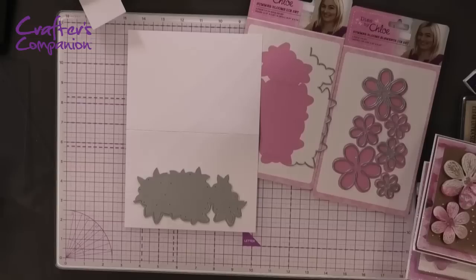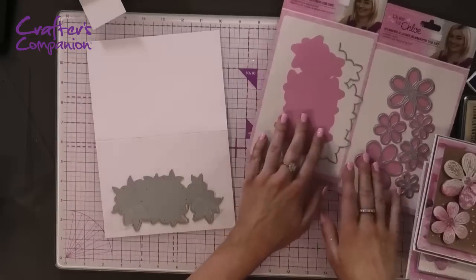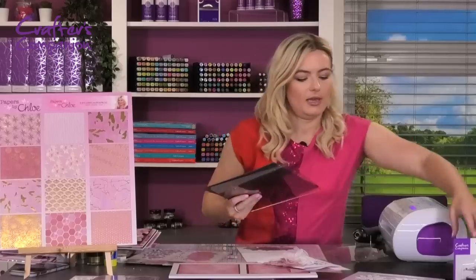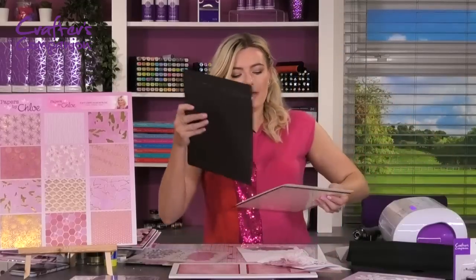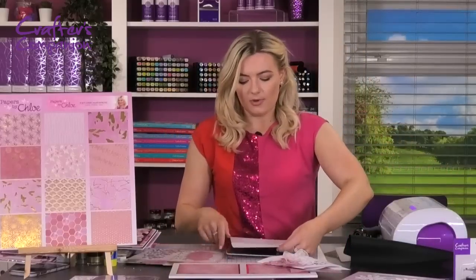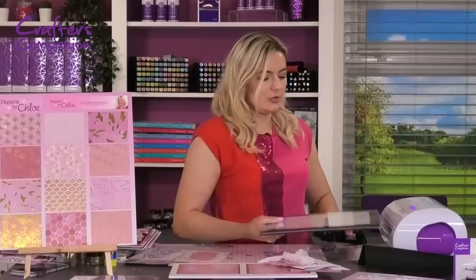We're going to die-cut this away, using a little bit of low-tack tape just to hold your die in place as you run it through the die-cutting machine. I'm using a five-by-seven card blank here to show you a different size. We're going to use our Gemini plates: the plastic shim, the magnetic shim, die cut side up, and then the cut plate on top.